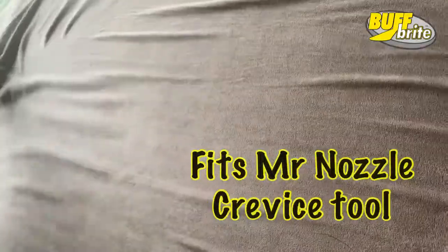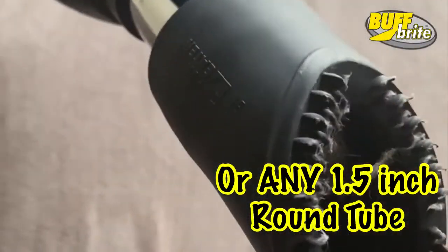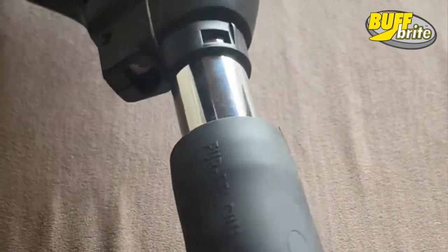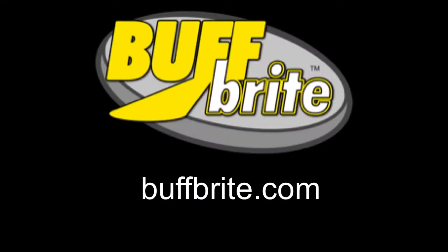Fits a standard Mr. Nozzle crevice tool, or you can use any inch and a half outside diameter tube. Get yourself a For Real today because life's too short to spend vacuuming pet hair — at buffbrite.com.